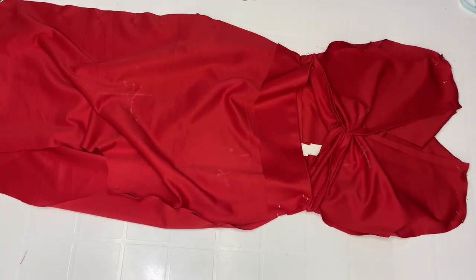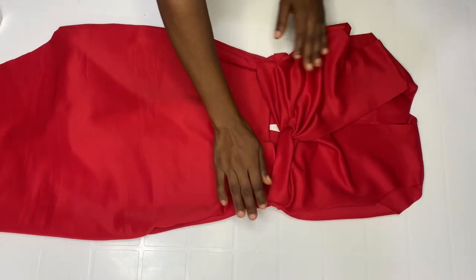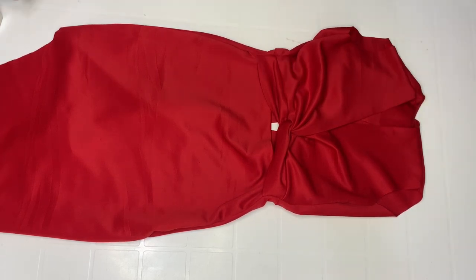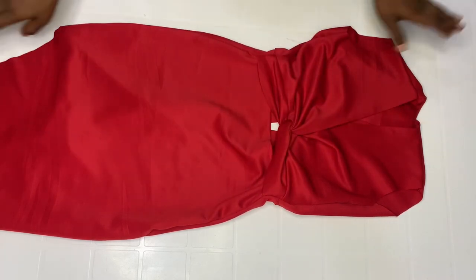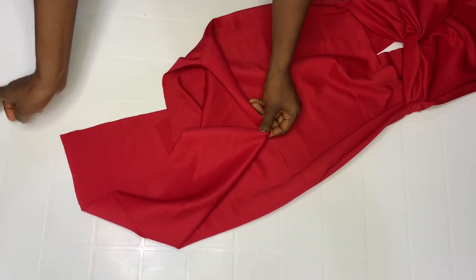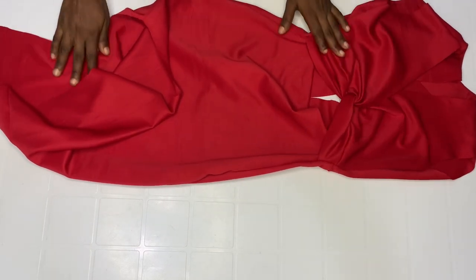Go ahead and sew. Here it is after joining. Now go ahead and use whatever sleeve you want — this particular dress doesn't need too much going on with the sleeve. Decide on whatever sleeve you want and then fix your zip. When you're done fixing your zip, hem by the one inch you left. That's it for this video — fix your zip and whatever sleeve you want, go ahead and fix it.